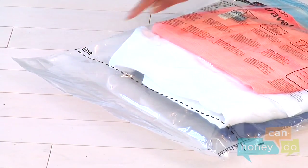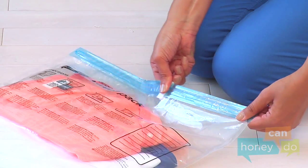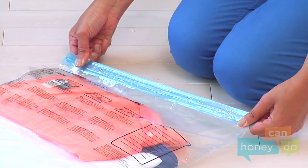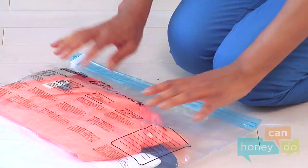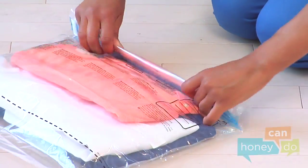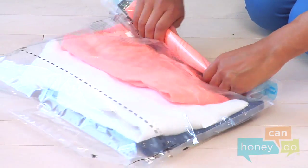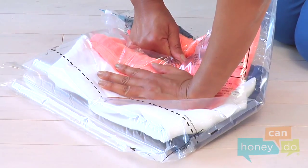Seal the travel pack tightly by sliding the resealable zipper firmly, like this. The closure system ensures an air-tight seal. Now, roll out the air. Begin rolling at the zipper end of the bag. Roll slowly, discharging air out through the vent at the bottom of the bag, like this.